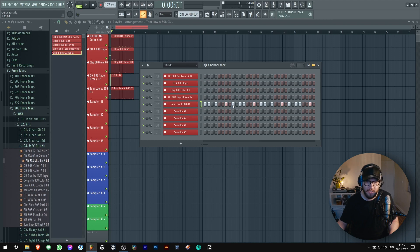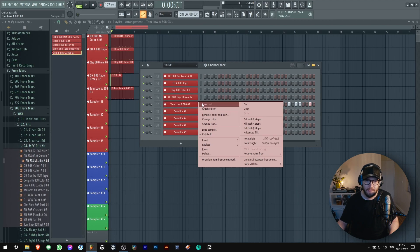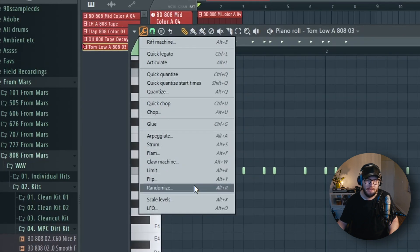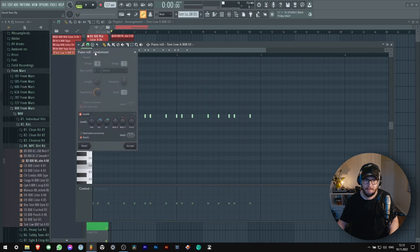Just make a pattern with it, then go to the piano roll and go up here — you have a randomize section. Look at this thing that pops out and just start messing with it.